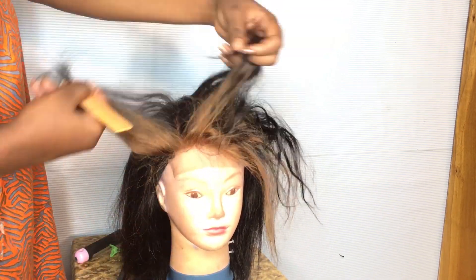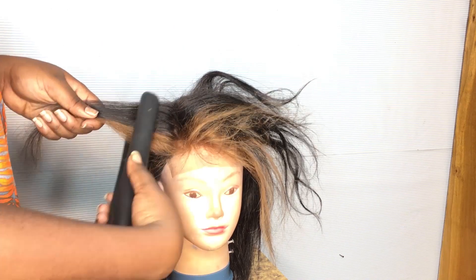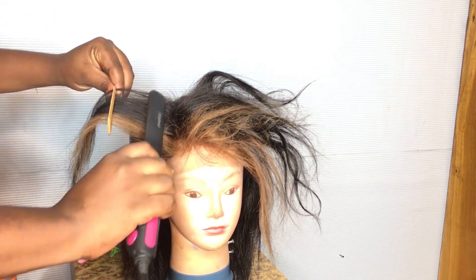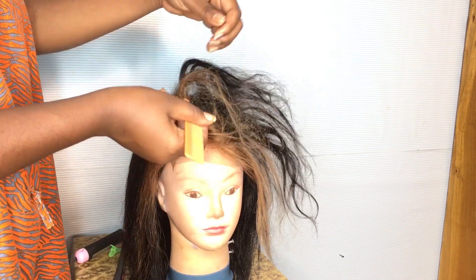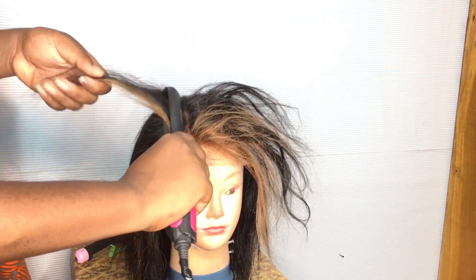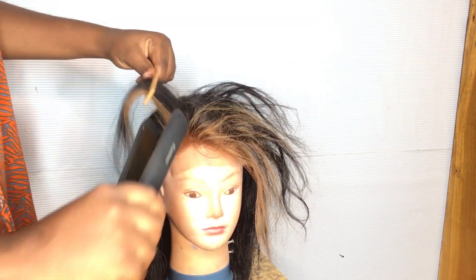I'm just going to keep doing the chasing method until I get to the front. I'm going to straighten up all of the hair and then come back and show you guys.